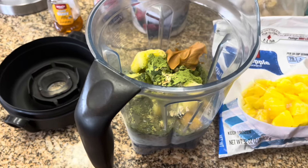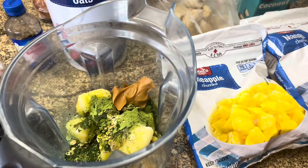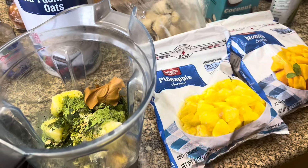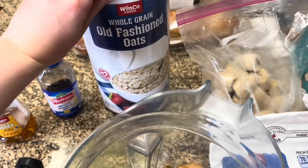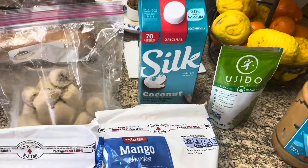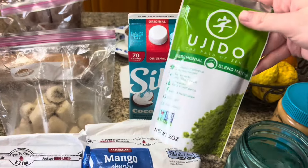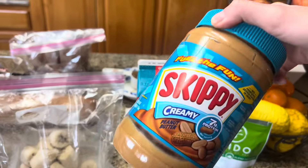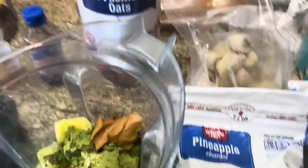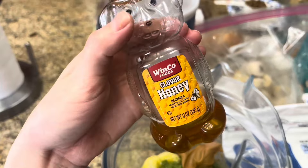Now I'm going to be making a matcha smoothie as a snack — kind of a tropical matcha smoothie. I added frozen pineapple, frozen mango, frozen bananas, then some oats, a little bit of vanilla, and coconut milk. I do about half coconut milk and half water. This is the matcha I use — you don't need too much, just like a spoonful. I added a little bit of peanut butter too. Then once it's all blended, I'm going to add some honey while it's still in the blender.